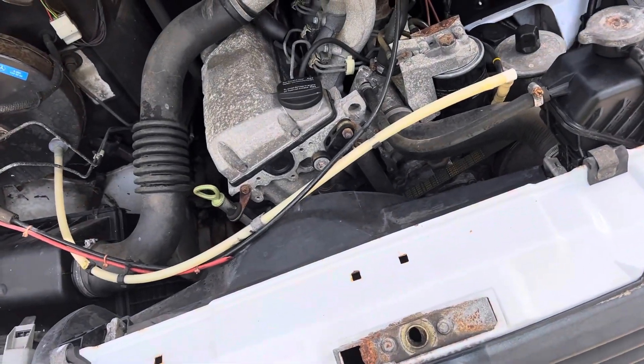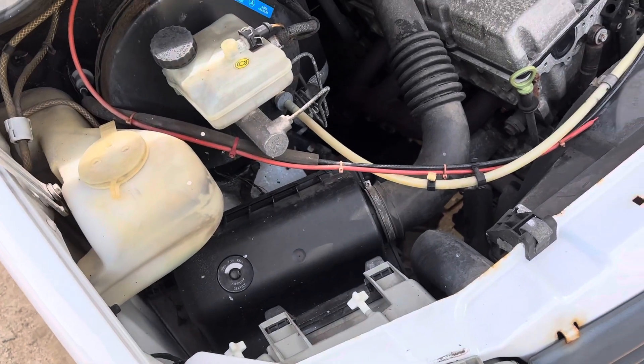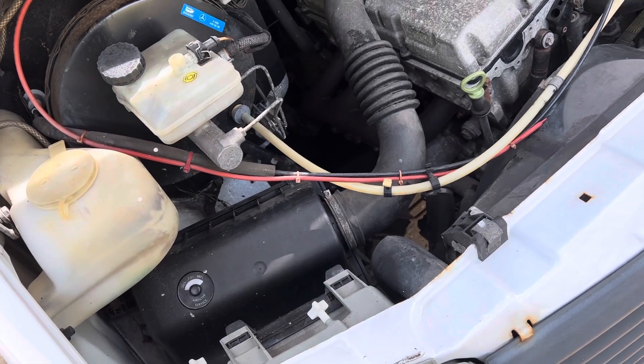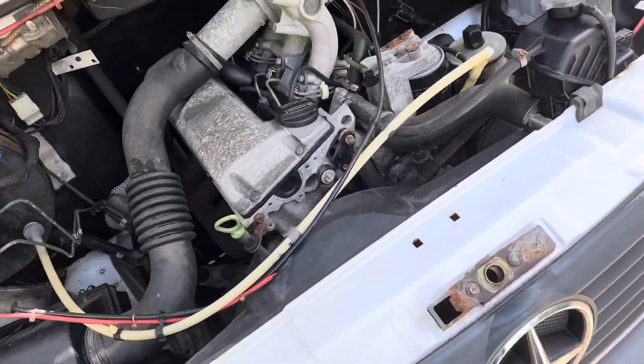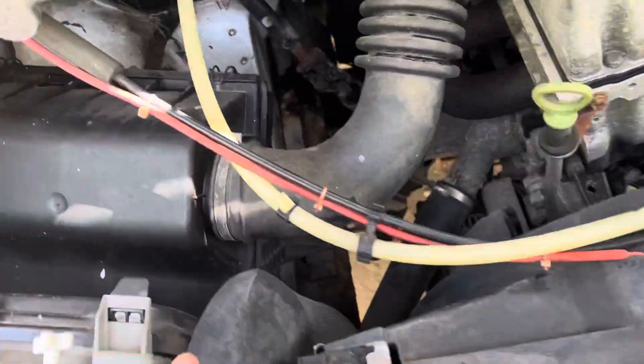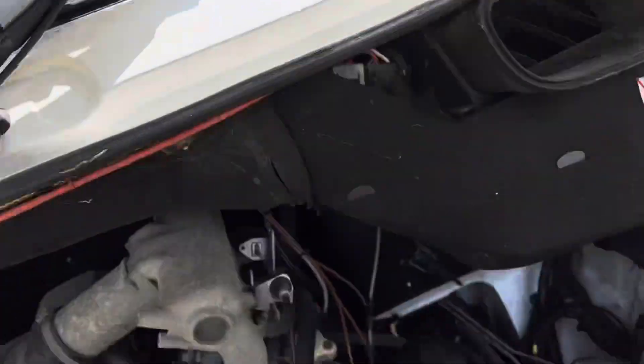I've not had many of these, the reason being is because you can't traditionally find them in a serviceable condition from this age and with good mileage, but this one ticks all the boxes. Really clean and dry engine bay, scuttle panel — really, really good.